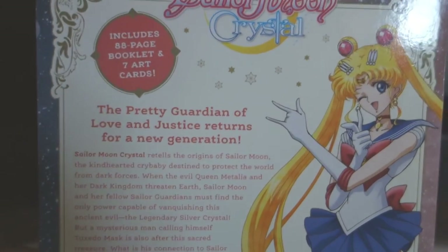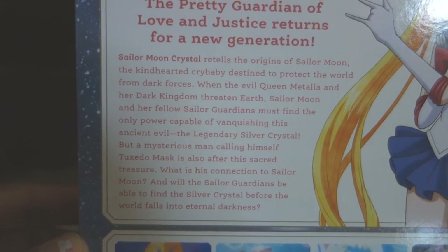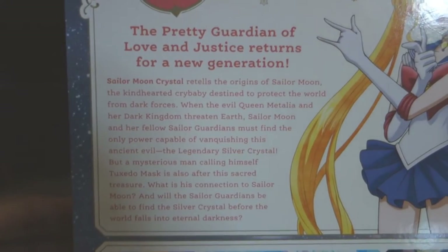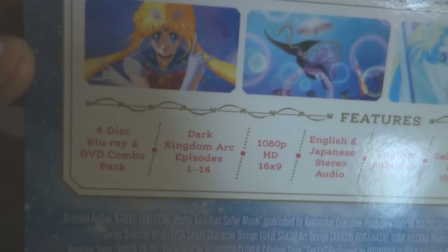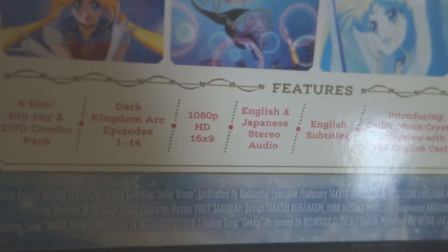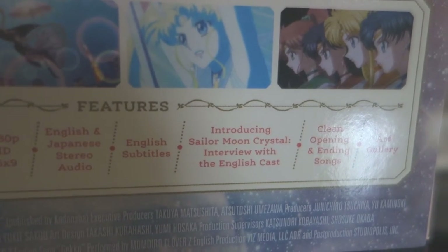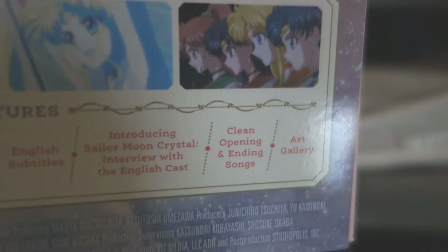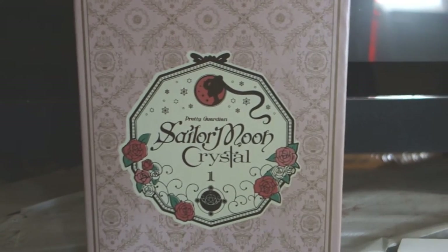The art cards are the promo blu-ray cover arts from the official Japanese release. It says 'The Pretty Guardian of Love and Justice for a New Generation,' even though us old-school Sailor Moon fans are still watching. There's a synopsis, stills from the show — hopefully with better animation. It says four discs, Dark Kingdom Arc, 1080p, English and Japanese subtitles, English and Japanese audio, an English cast interview, clean textless opening and ending songs, and an art gallery. This slip case just comes right off.